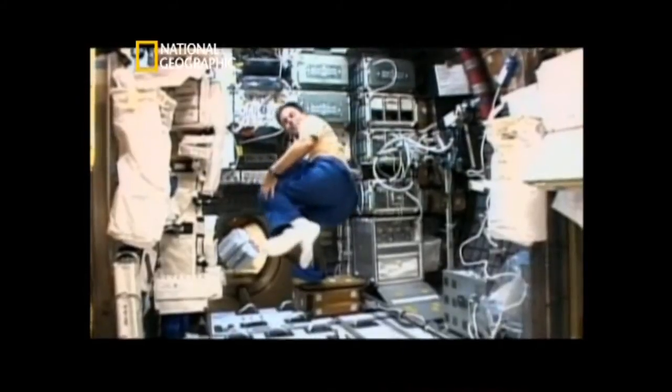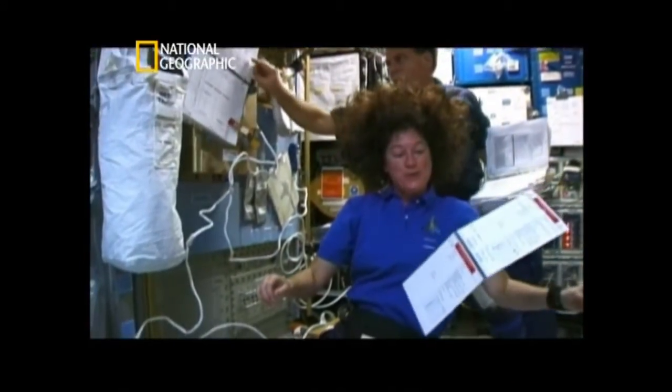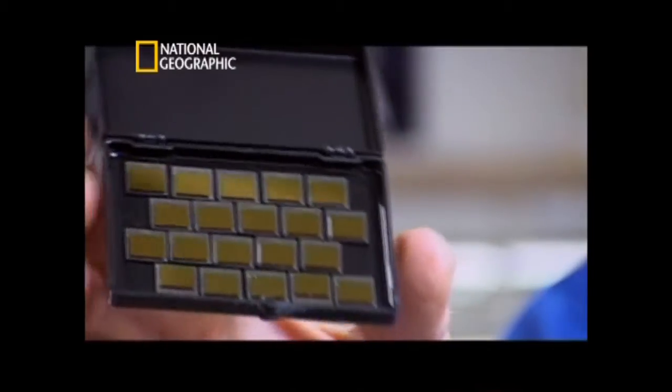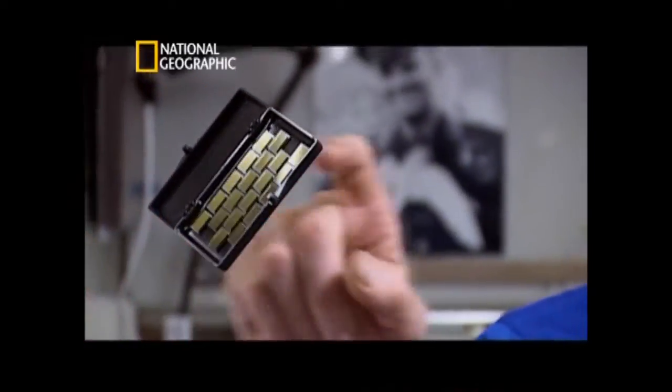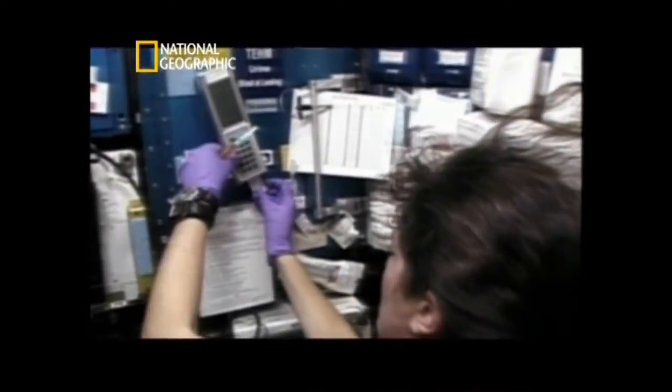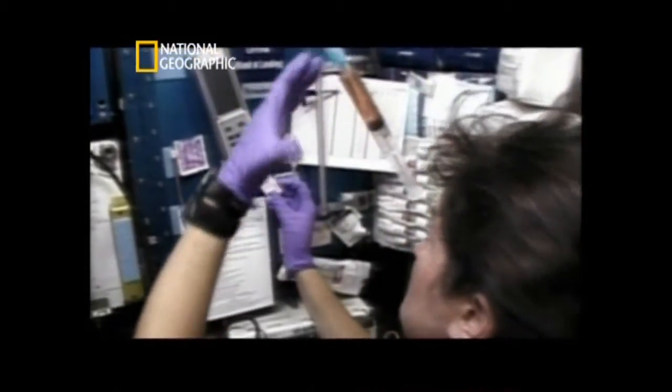Everything in the shuttle that is not secured floats. If you have long hair, it floats around your face. To move in microgravity, you have to push against something so that it pushes against you in the opposite direction, helping you move. Everything is carried on board — even the water is recycled from water vapor, the astronauts' breath, the fuel cells, and even from the bathroom. Maybe staying in space isn't as easy as Star Trek makes it look, but I'd still like to try it out.